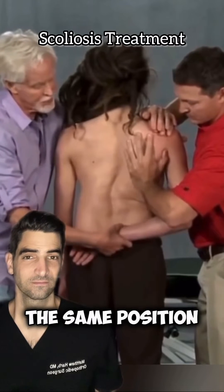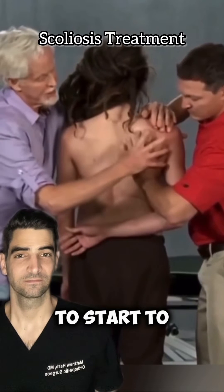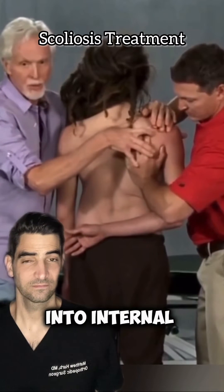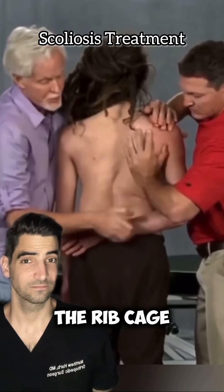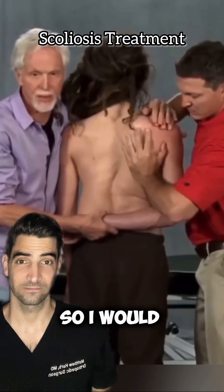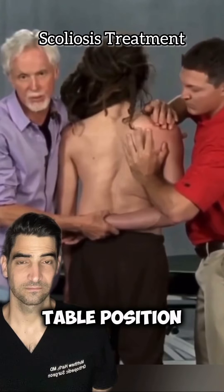The other technique that we do, while he's in that same position — we have him adduct across here to start to let this thing come into internal rotation. It has gone into external rotation, wanting to glide off the ribcage, so we're gonna bring it into internal rotation. I would butt up against him — we do this from a table position, not standing.